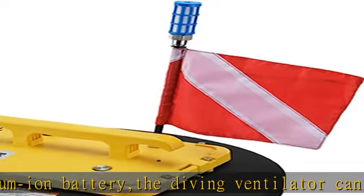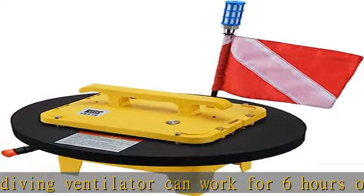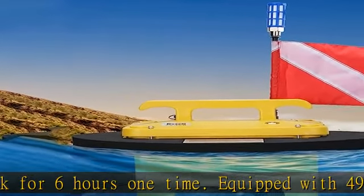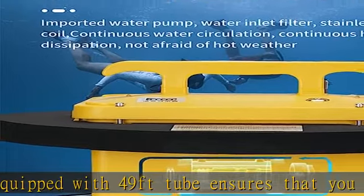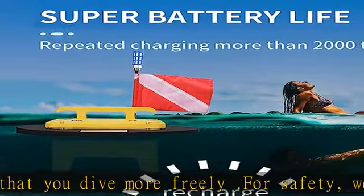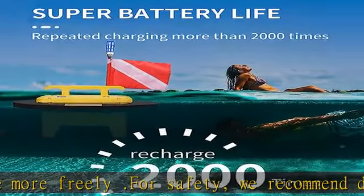This dive package uses a super 70Ah battery which can be recharged 2000 times. After 3 years of normal use, it can give full play to the battery's endurance. In addition, there is a battery indicator, giving you more peace of mind when diving.